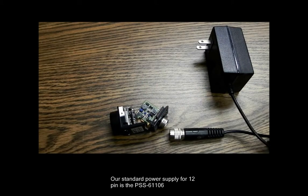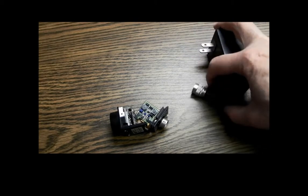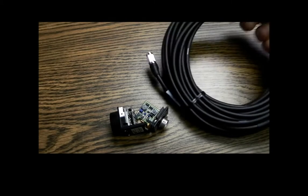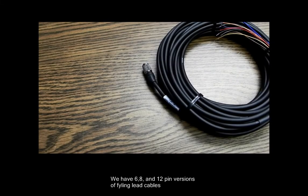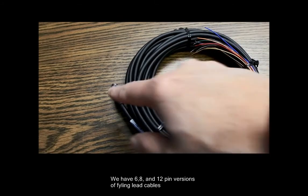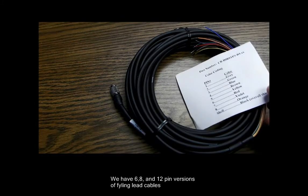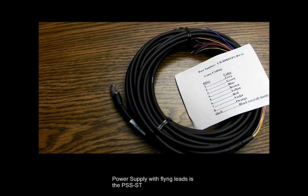However, what happens if you want to use the I/O lines? With this connector, you can't get to them. First Vision also makes a cable that has flying leads. Here you see one end plugs into the back of the camera, and then the rest of the leads are color-coded. We also supply a color-code diagram that allows you to know which pin goes to which color.